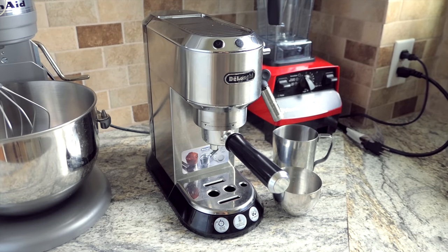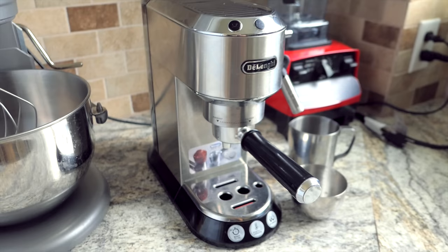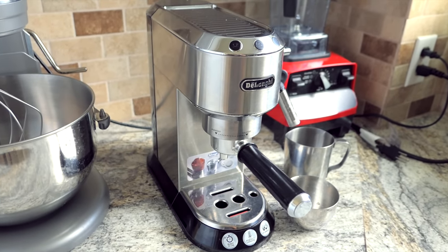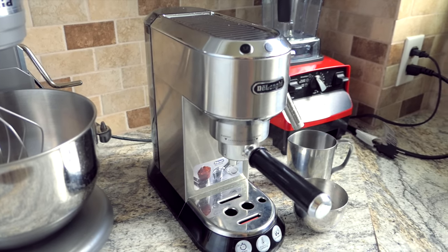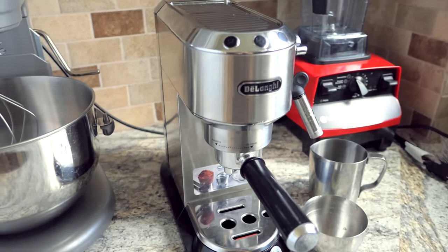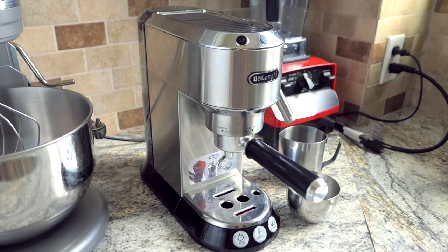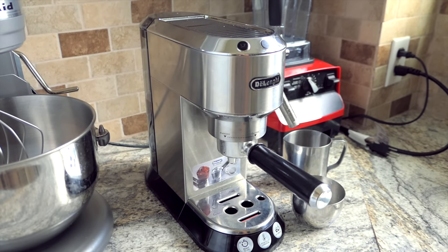Hey guys, welcome back! Today we're going to be looking at this Delonghi — I think that's how you say it — espresso machine. We got this thing at Bed Bath and Beyond, so it's around $250 at the moment, but I know you can get them a little cheaper than that. We've never had a machine like this before; this is our first espresso machine, so I don't know too much about it.